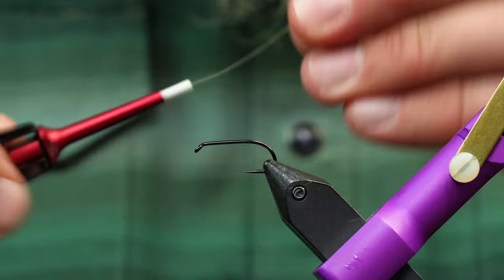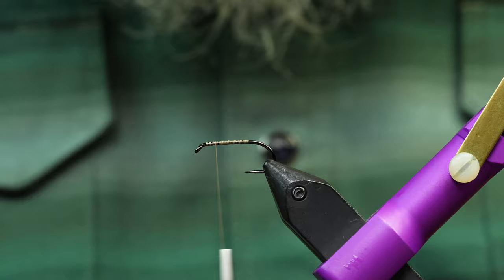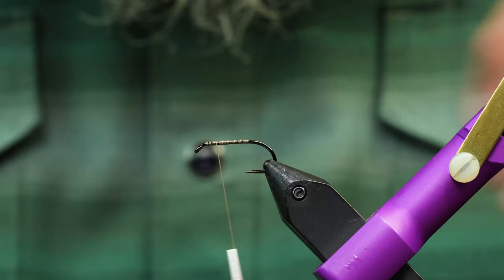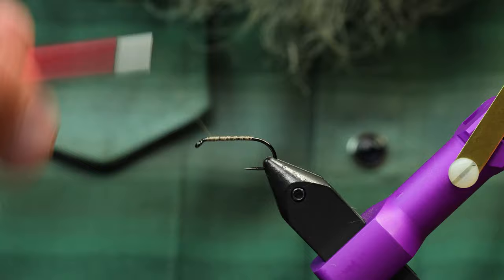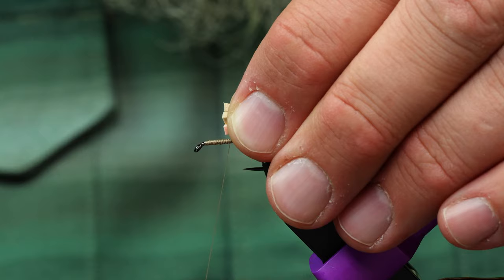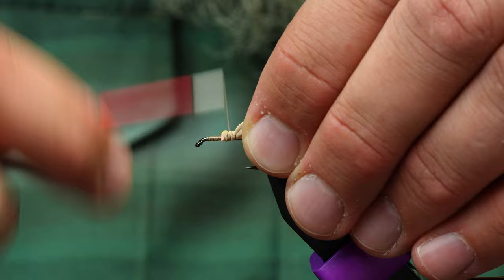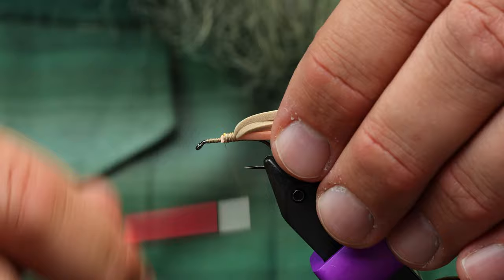I'm going to start with some 6-aught thread — I think this is Semperfly, anything in the 140-denier flavor will work. I got all my foam ready and trimmed. I'm just going to build up a little bit of a base. If you have a rougher edge here with your thread, your fly is less likely to slip around the shank. I'm going to go back to here because I'm going to tie in the bullet head a little further back. On the back I want to do looser wraps because I'm going to put a lot of pressure on that foam.